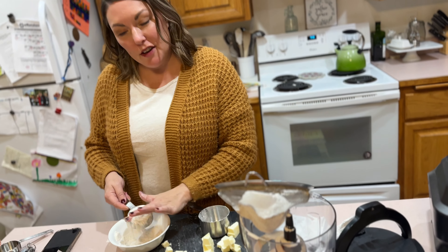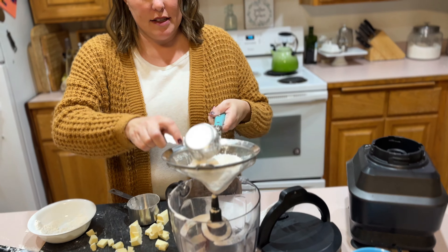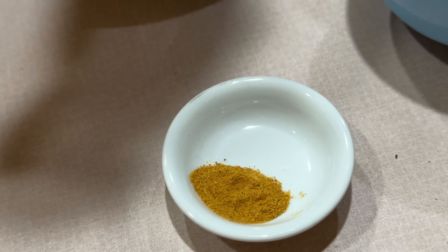It's Thanksgiving Eve here in America, and we are going to take this pie to our Thanksgiving gathering, which should be great to get some other opinions besides just ours. For the cheese, we've got Banded Organ Aged Cheddar from Face Rock Creamery. We wanted a white cheddar or a white sharp cheddar because you don't want a lot of bright yellow flecks in your crust.